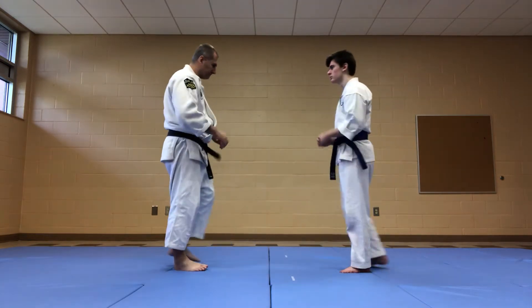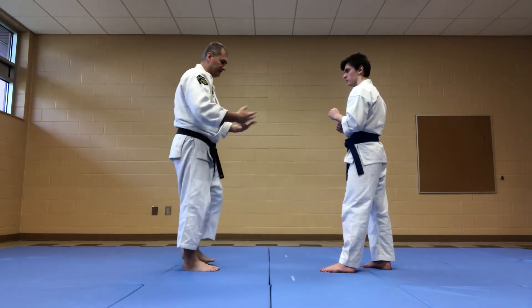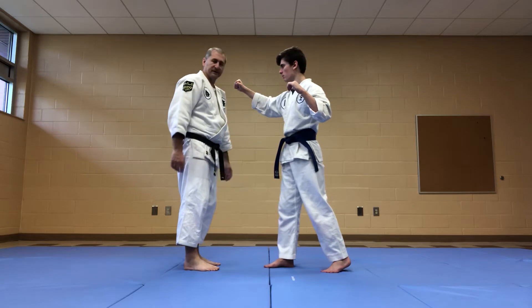So the punch will come, and he's in a fighting position now. I'm in cheese-and-tied. I could be in this stance or however, but I'll just be in cheese-and-tied as the round punch comes. My initial movement, as I see that coming, is a ring-y.